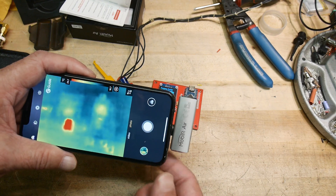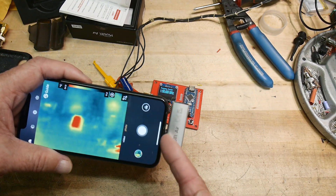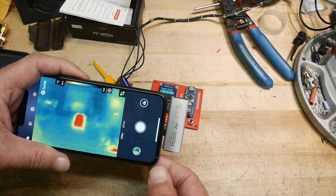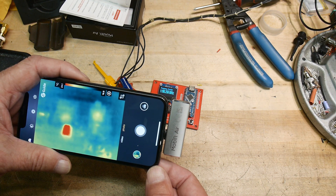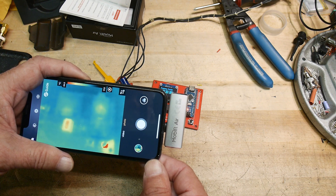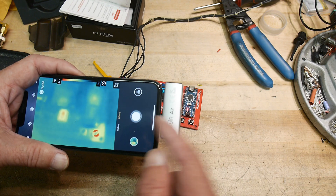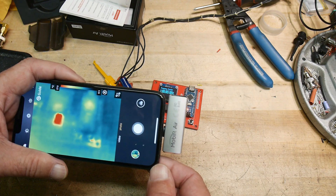The only downfall is you have to take the darn case off. I don't know if there's an extension cable for the Lightning connector or not. Maybe there's a little extension cable I can buy, or a little adapter that jogs it out a bit. If anybody knows if there's something that just jogs it out, that would be handy.